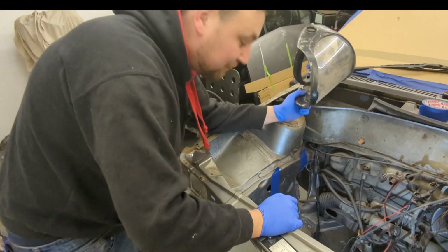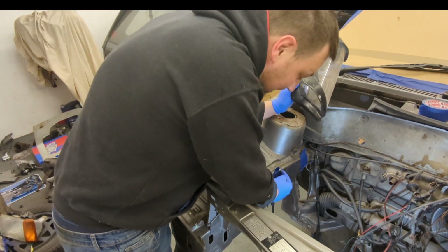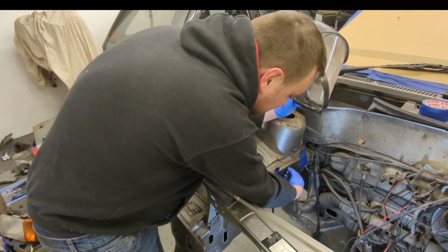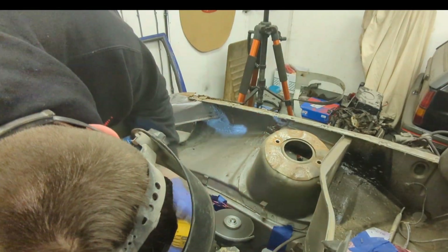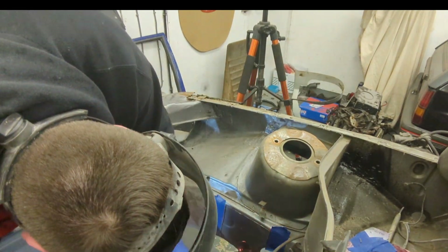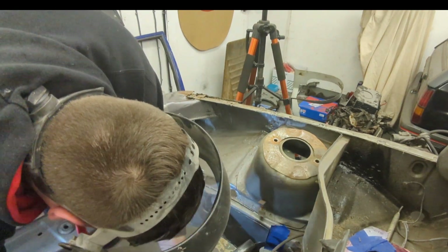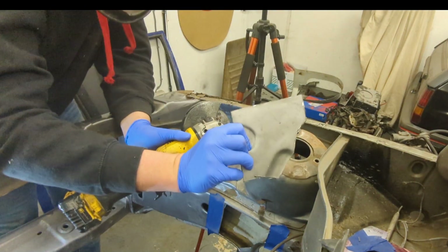I'm going to wear some PPE and use a four and a half inch grinder with a 1mm cutting disc. I'm going to make a slot down there, a slot down there, and then carefully make a slot across here — not to the very edge but quite close — something along the lines of that.